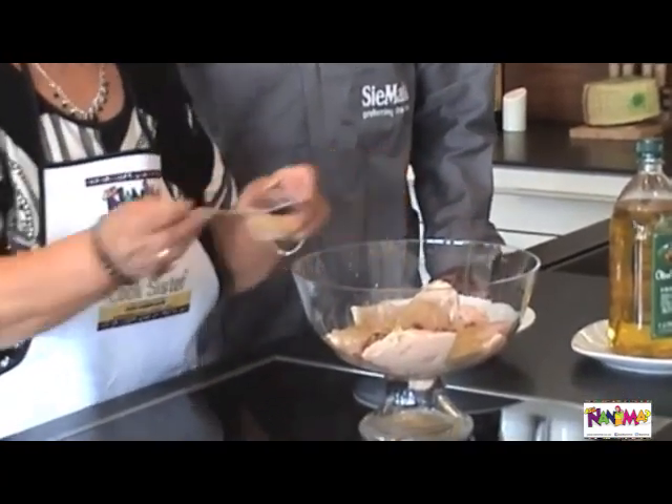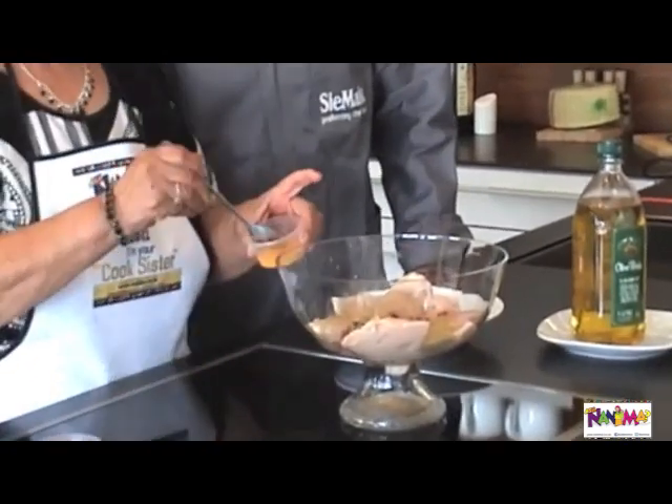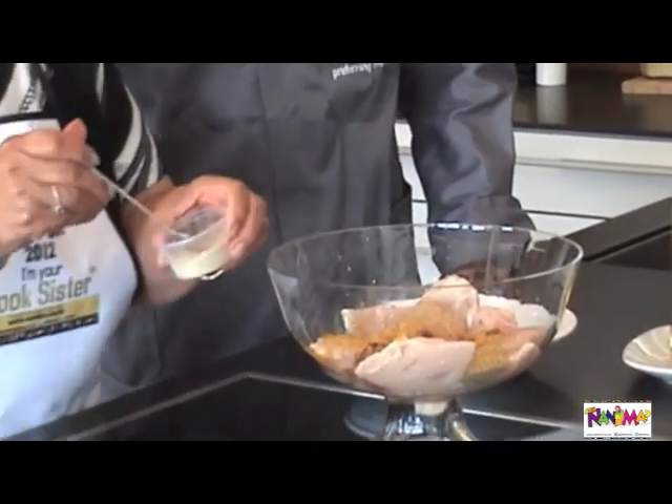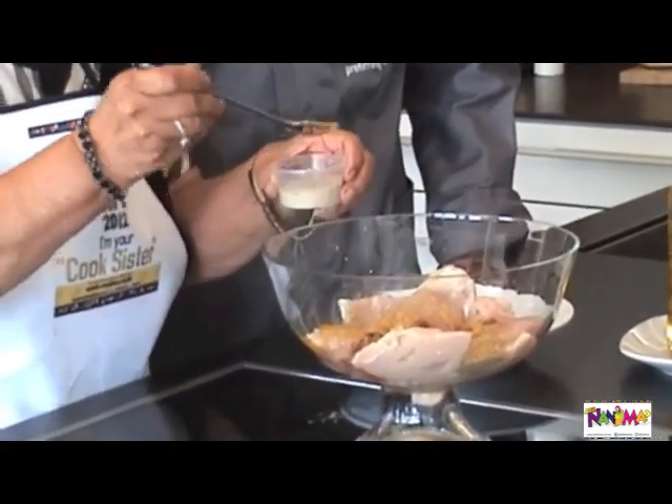Plain garlic, crushed, a little bit of orange and a pinch of pepper, white pepper.